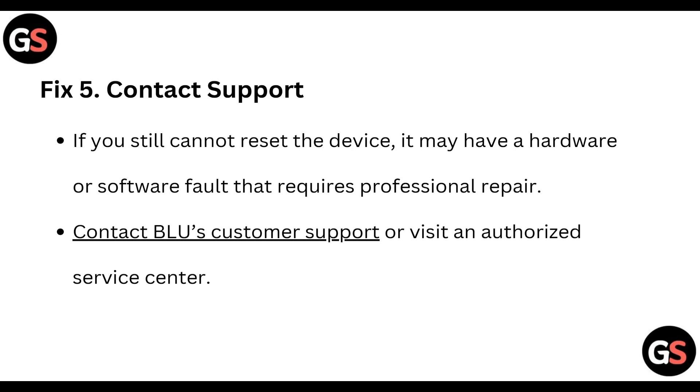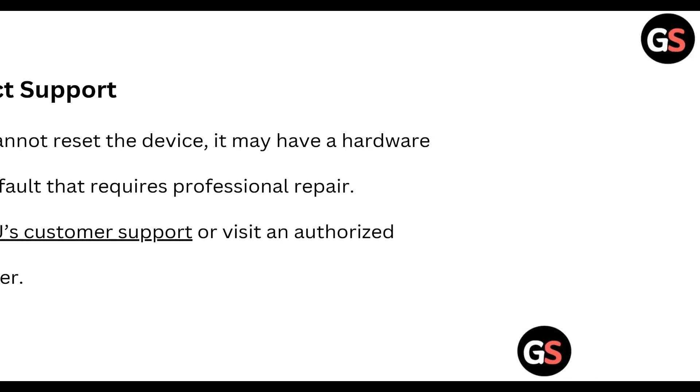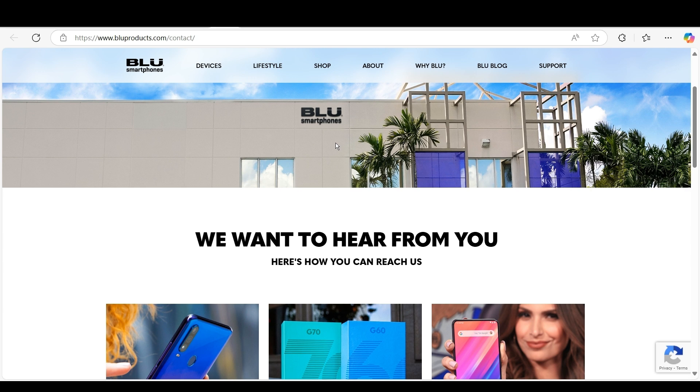Pick 5: You need to contact customer support. If you still cannot reset the device, it may be a hardware or software fault that requires professional repair. You can contact Blue's customer support or visit an authorized service center. The link for customer support will be provided in the description.